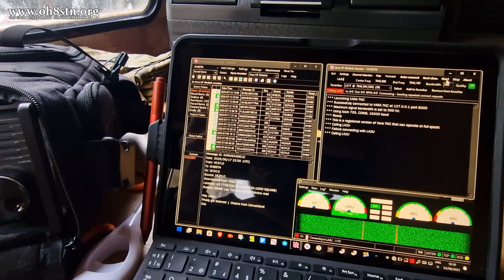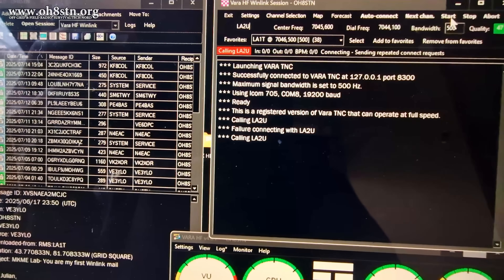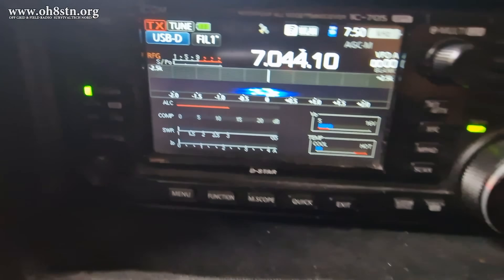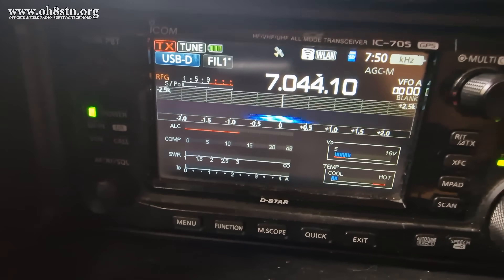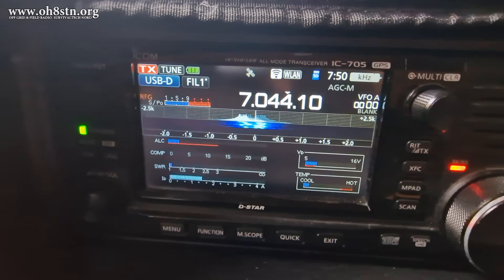Hello guys, Oscar Hotel 8 Sierra Tango November Julian here for Off Grid Ham Radio. What you're looking at now is a Winlink session. We're using an ICOM IC705, operating QRP, trying to send and receive email messages, but we're not having any success.